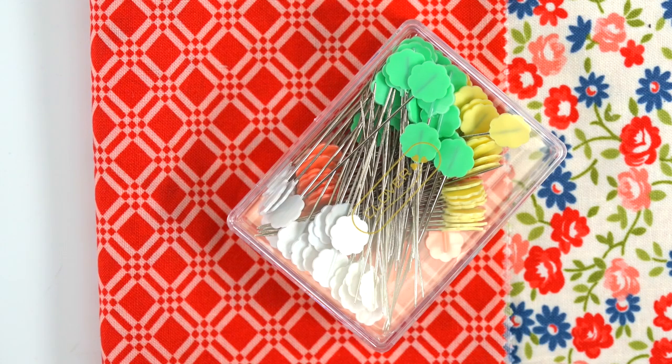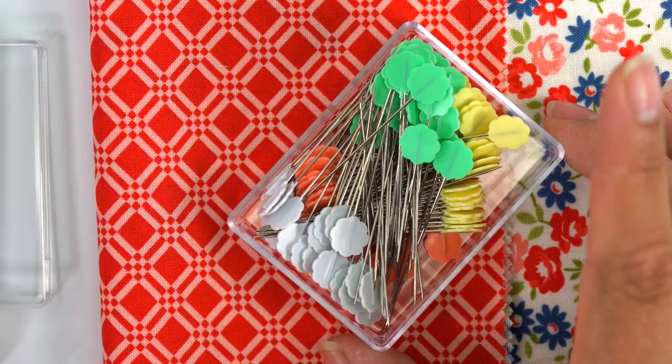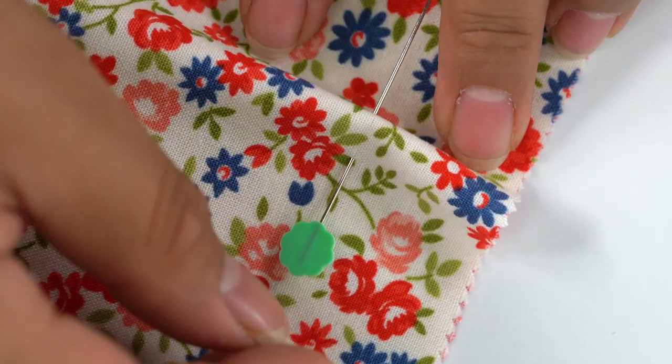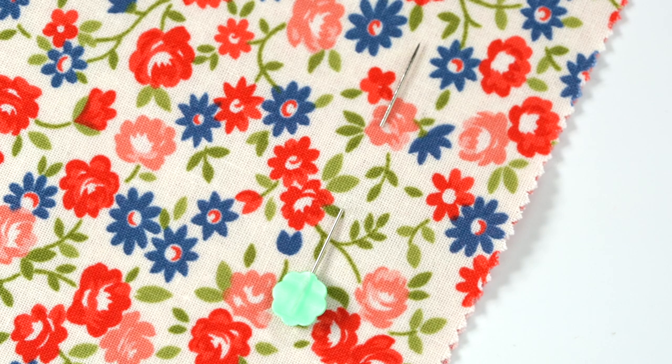Flower head pins feature a large flat head that makes them both easy to see and manipulate. They are especially well suited for pinning lace, eyelets, or loose woven embellishments. These pins are available in three diameters to provide holding power without stressing your fabric.